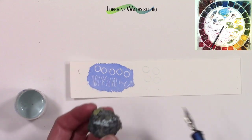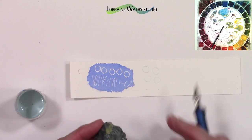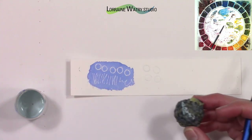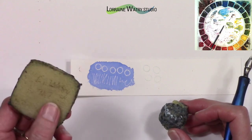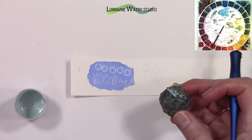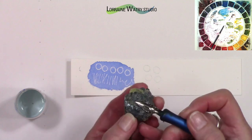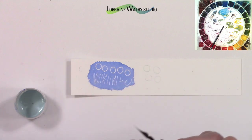This little blob or ball is actually rubber — it's masking fluid I've picked up off of paintings. If you don't have a rubber cement pickup tool, you can use the mask you take off paintings, slowly build it up, and create your own little tool to erase with. It's also very handy for cleaning tools. When it gets big enough, I usually toss it and start a new one.